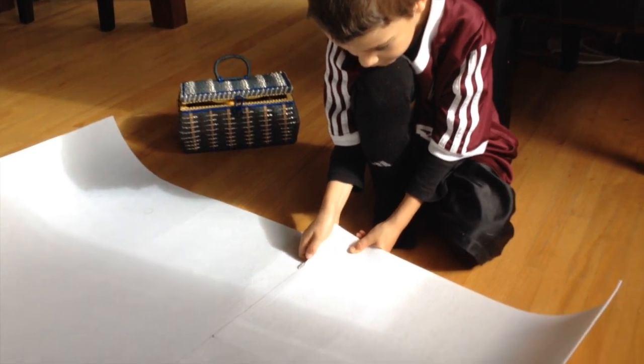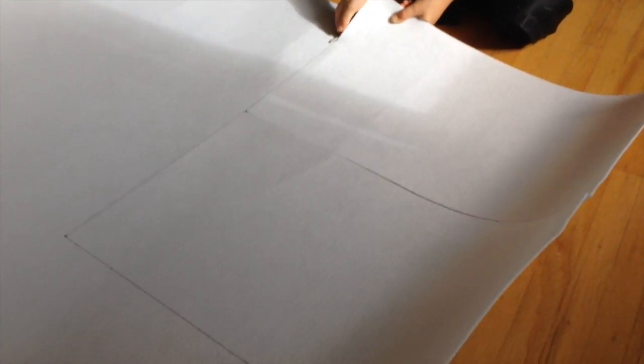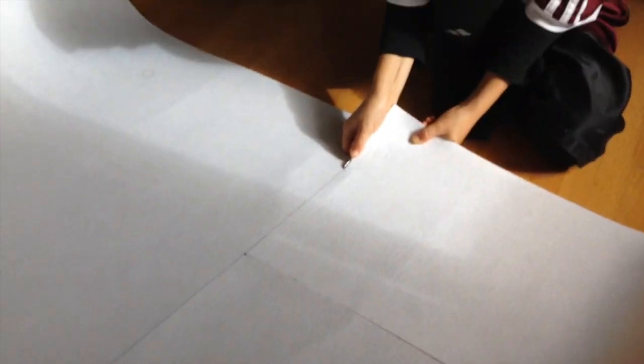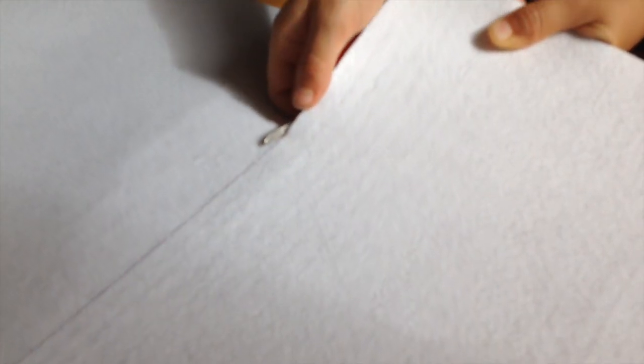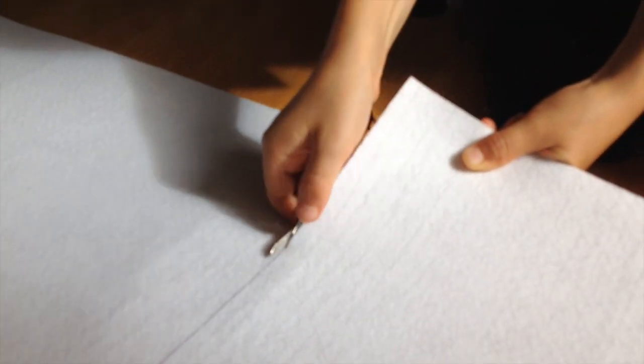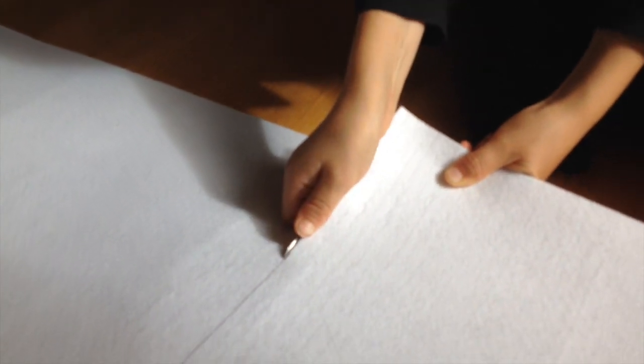Here we are cutting the fabric for the first part of the Swiss Army Knife costume. Blake is actually using a Swiss Army Knife to make this very precise cut. We're cutting just two pieces of this white — it's kind of stiff. I think it's called interlacing, but it's quite a stiff one. It's almost like construction paper but material, because I want to be able to sew stuff to this.